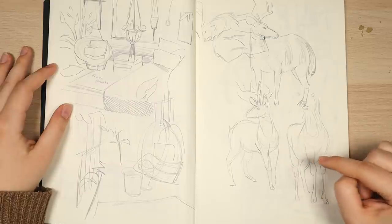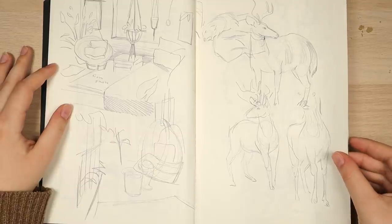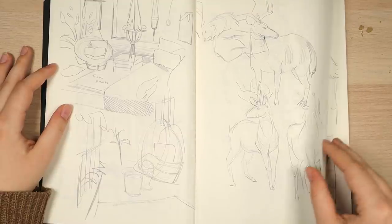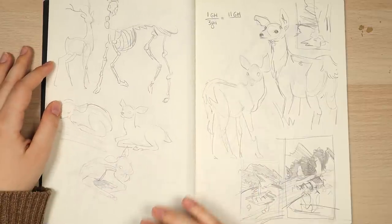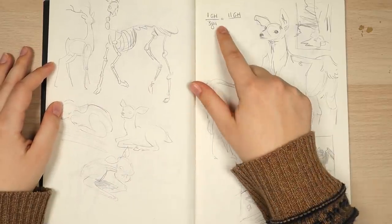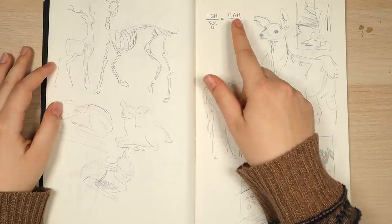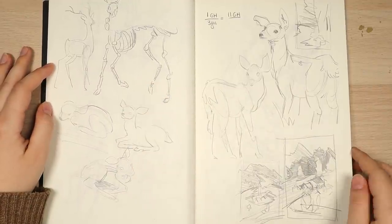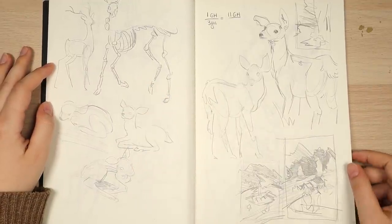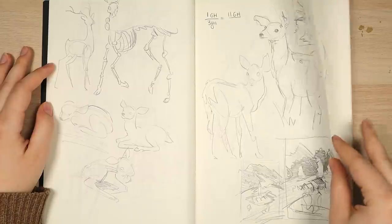A deer, some more deer. I really enjoy drawing animal anatomy — it's really fun, and sometimes it's pretty frustrating if you're unfamiliar with it, but the more you draw it, the better you'll get. These are all really fast. I'll have random notes in here. A really quick gestural drawing of the skeleton and some other random deer poses. I would pick an animal and just figure out how to draw it. Landscapes, more thumbnails.